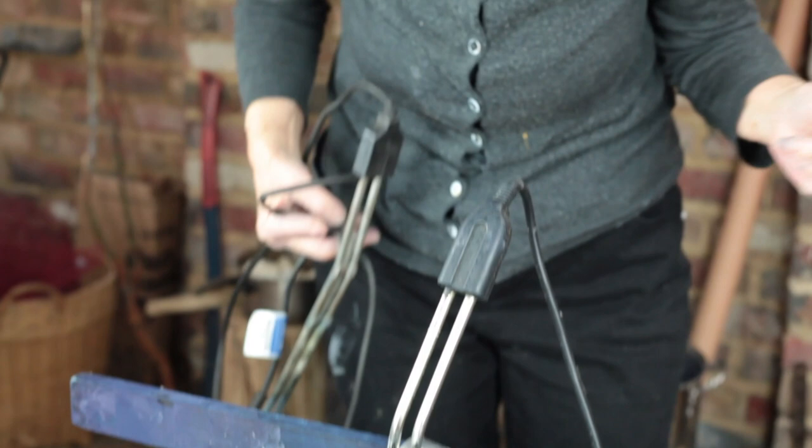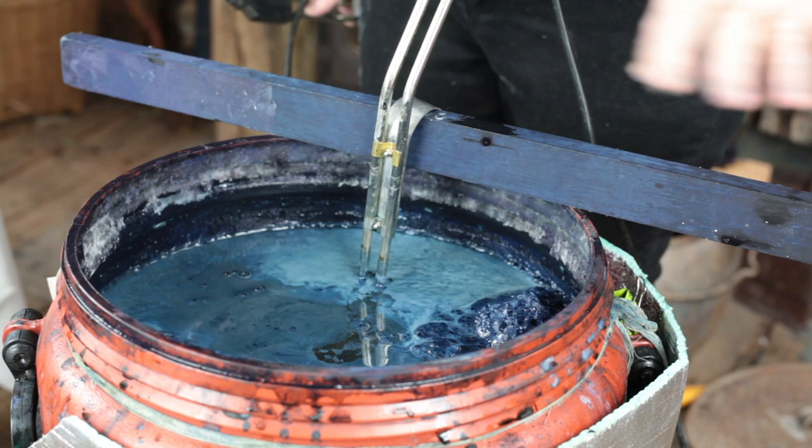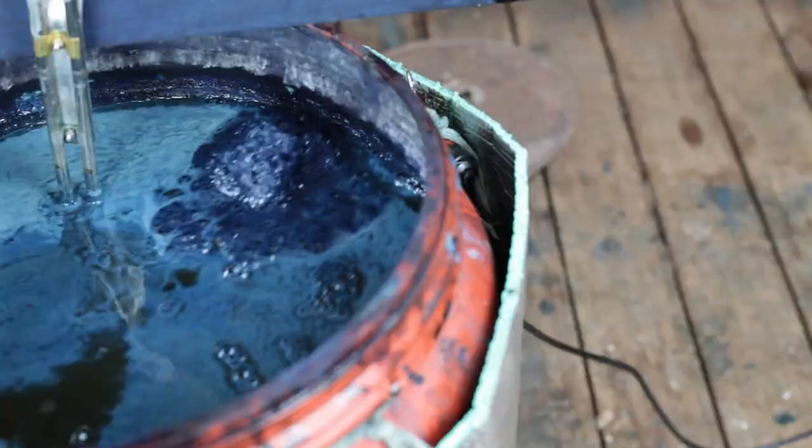There's a kilogram of indigo in this vat, three kilograms of fructose, and probably about two kilograms of kelps — and that's all sitting on the bottom hopefully. Because we used it this morning, we stirred it up. Everything seemed to be fine. We gave it a treat, and we'll use it a bit later when it's heated up properly.